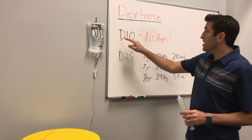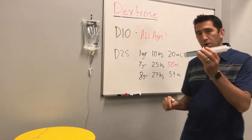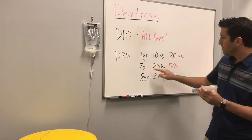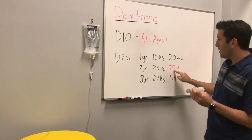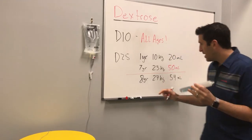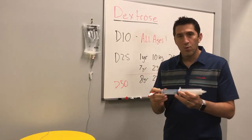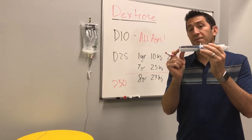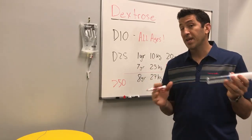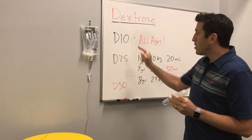Final two thoughts. Number one: D10 — let's use it for all ages, from preemie all the way to adult. It's safer and better if you can do that. But if you are using D25, a one-year-old will need 20 mLs and a seven-year-old 25 kg kid will need 50 mLs — so you've essentially maxed out your D25 in this BristaJet. That's why we say that at eight years old you should probably move over to D50; it's got nothing to do with anything except that you run out of D25 by doing it this way. There are other ways of making D25 — you can take your D50 and add it to 50 mLs of saline and now you have 100 mLs of D25. But the bottom line is it's important to know what you have, what you use, and how to make it.